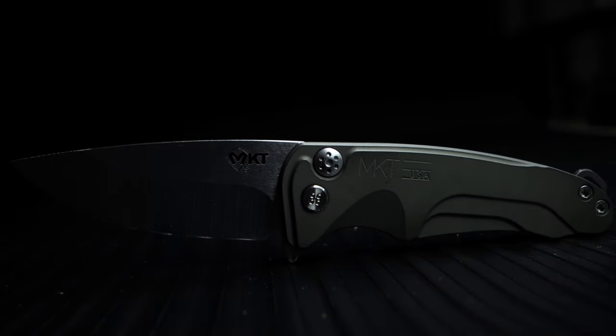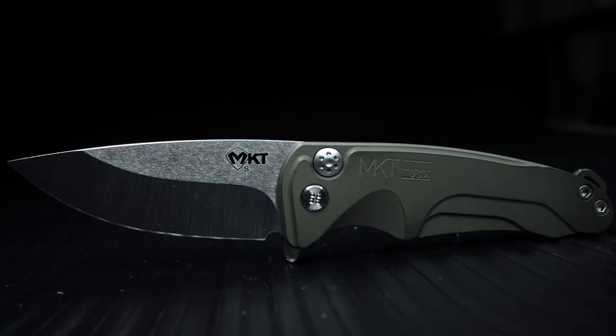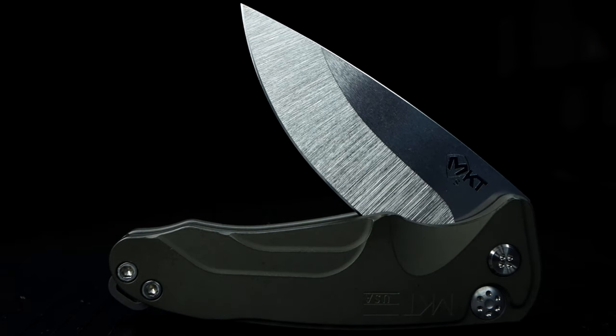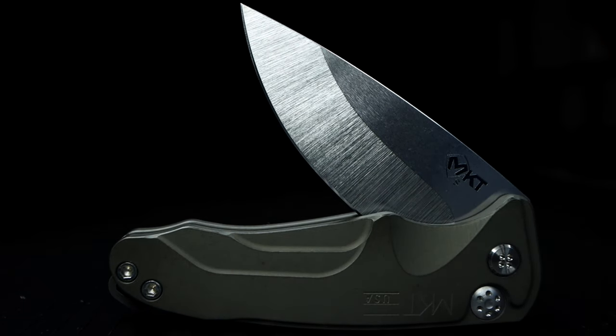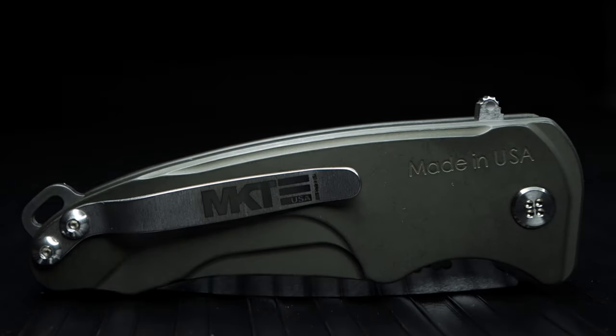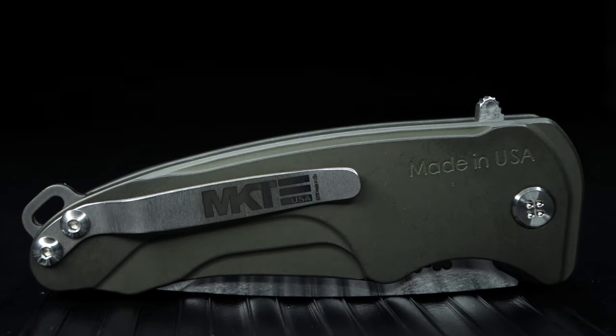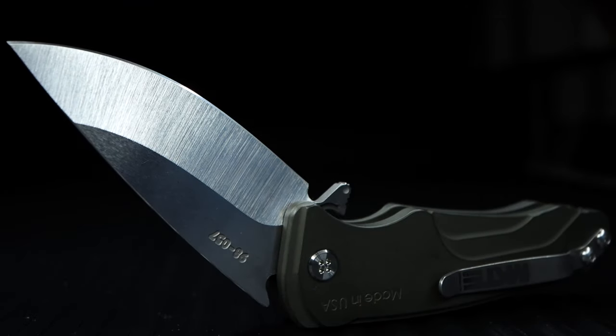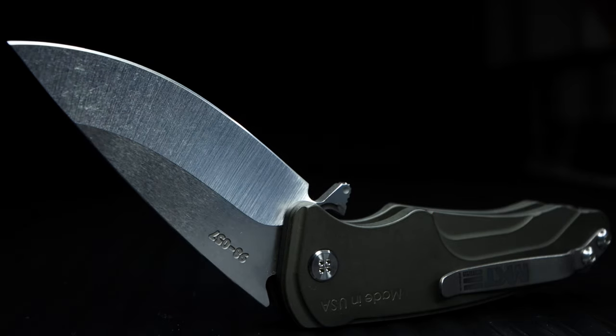This Smooth Criminal is in OD green with an overall length of 7 inches, sporting an S35VN tumbled finish 3-inch blade, a blade thickness of 0.15 inches, a handle length of 4 inches, and a handle thickness of 0.55 inches. The hollow grind blade rides on a ball bearing system, and the knife weighs in at 3.8 ounces.